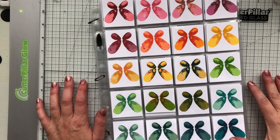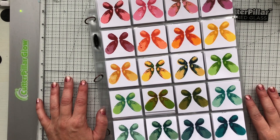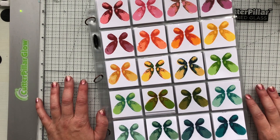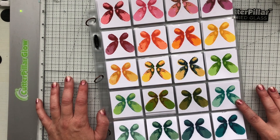Hey there everyone, Laurel Beard here, long time no see. Today I have a special video because I am sharing somewhat of a labor of love with you all. If you know me at all, you know some of my favorite inks are the Catherine Pooler inks. I just love them.